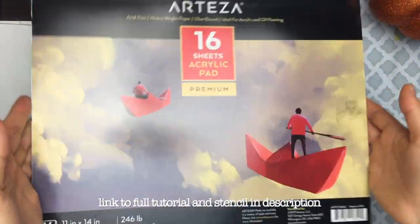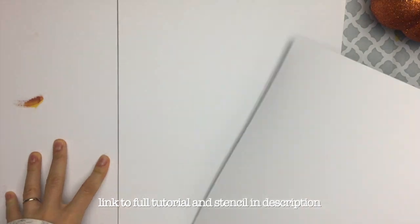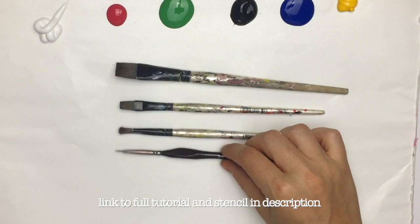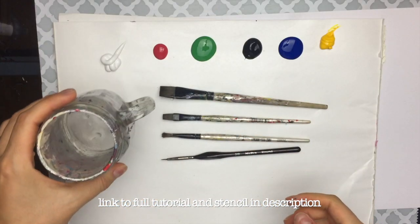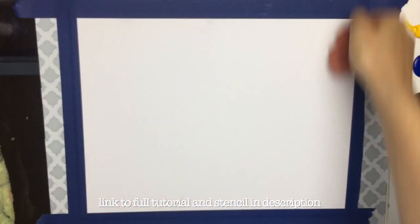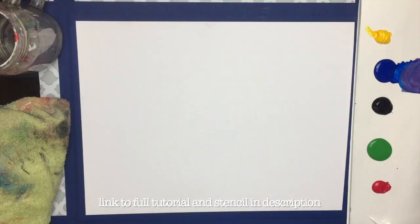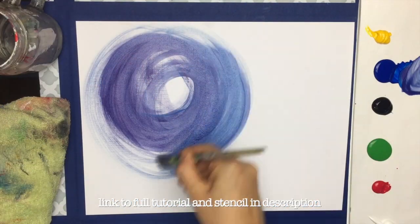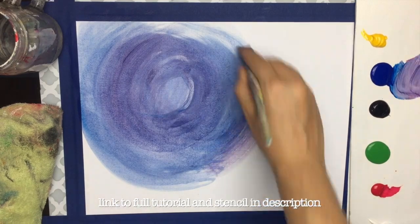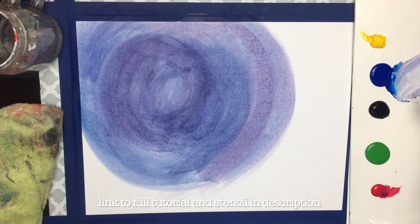Hey everybody, your friendly neighborhood voiceover here. Today we got this tutorial and I'm super excited to share it with y'all. This is actually a sped-up version of the full tutorial that I have on my website. If you want to check out the full tutorial as well as the stencil that goes along with this, just check out the link in the description below. I have step-by-step instructions in real time so you can follow along right along with me. But just to give you an abridged version of what's going on here, let's get to it.